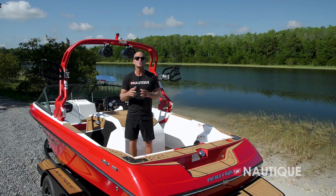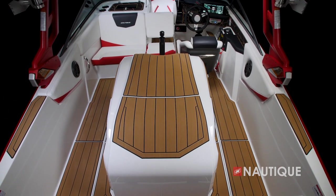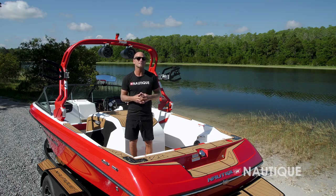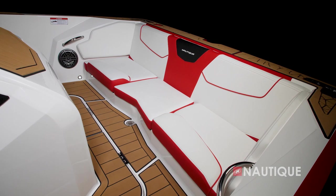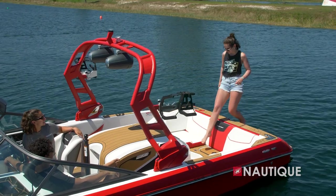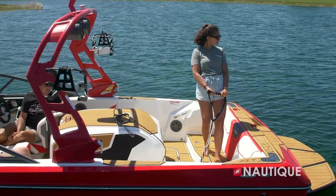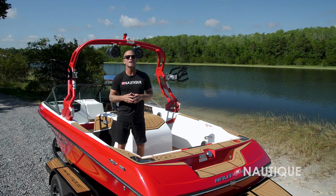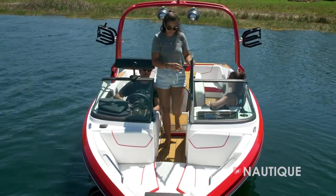The Ski Nautique 200 has a really well thought out design. All the key areas are covered in Nautique non-skid so it dries quickly and feels great underfoot. We utilize a three-cushion design in the back seat. With all three cushions in, it works really well as a long bench seat. Remove the center cushion and you never have to step on your upholstery going to or from the platform. Remove all three cushions and it works really well as a coaching platform. Behind the windshield we have seating for three adults. The center seat folds down and has Nautique non-skid on the back so you can easily walk through to access the bow.